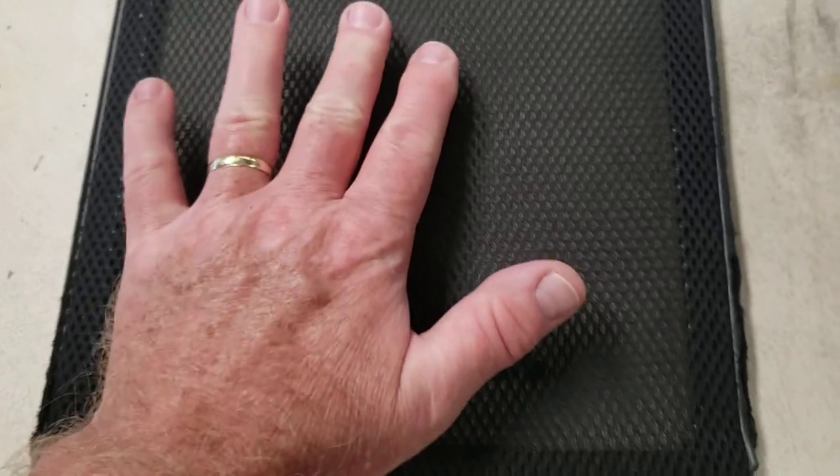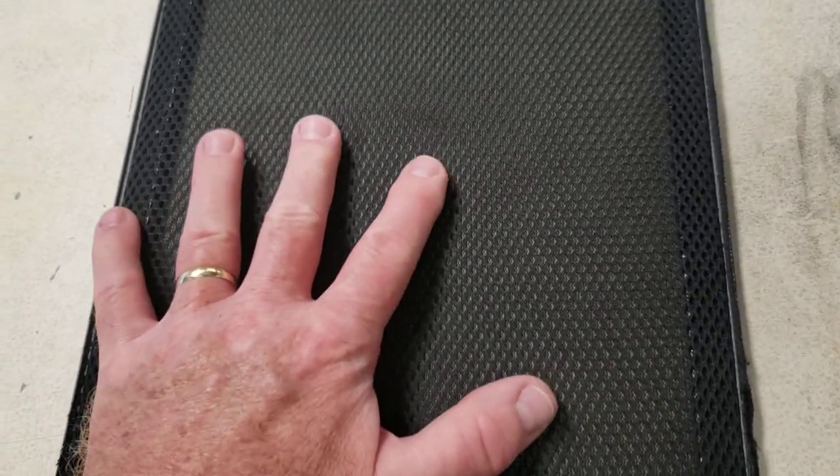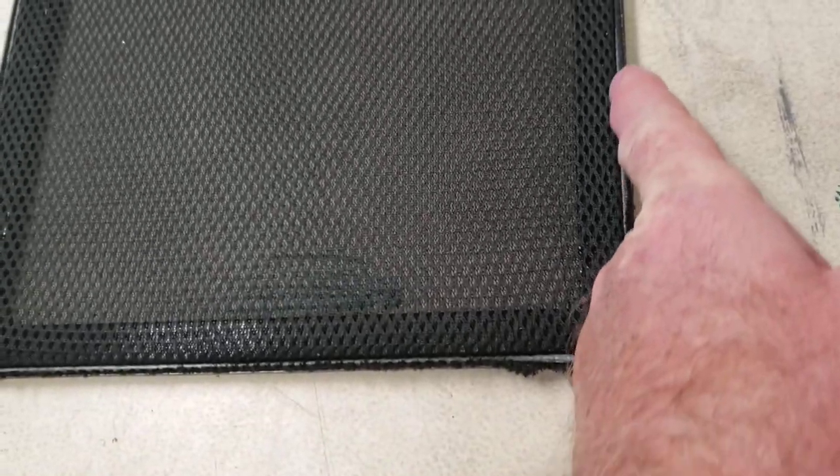The splines stretch it quite nicely so the fabric maintains tension, which was not too difficult to manage. One of the tricks — well, two of the tricks — one is that the splines are mounted on the outside, which is not the way these screen frames are designed to be built.